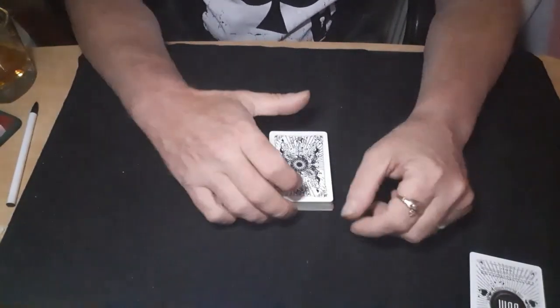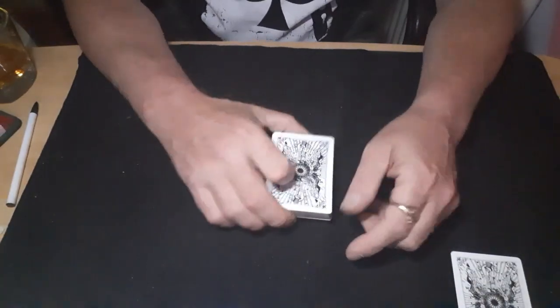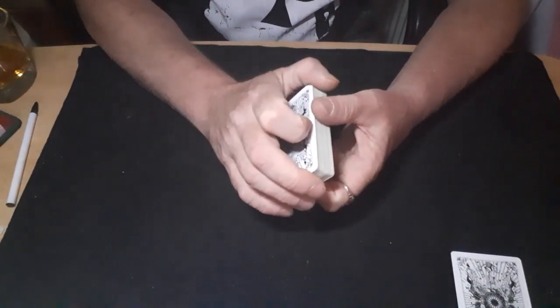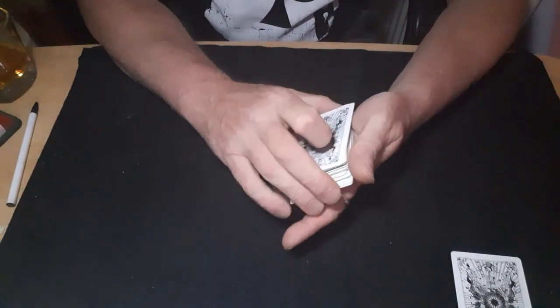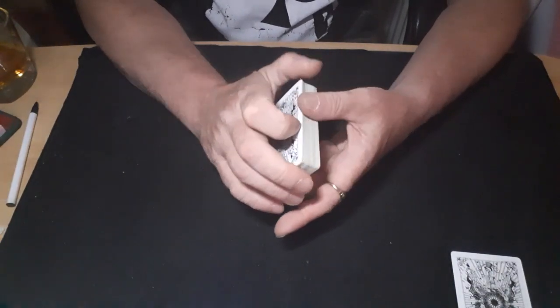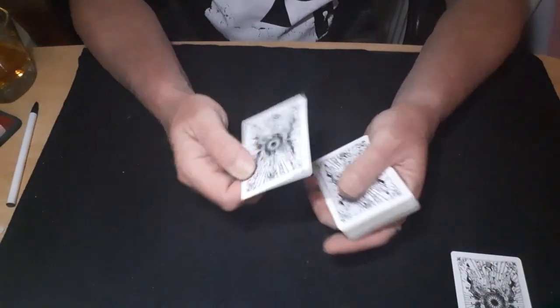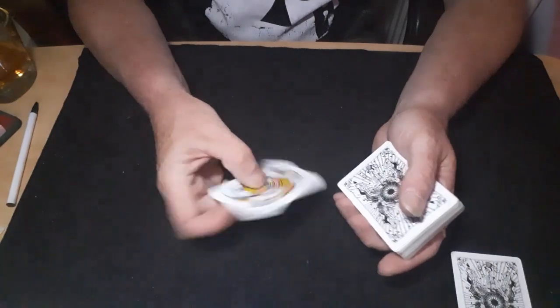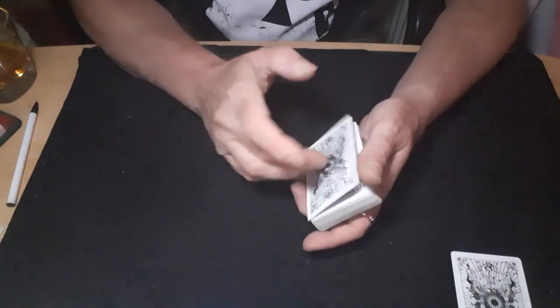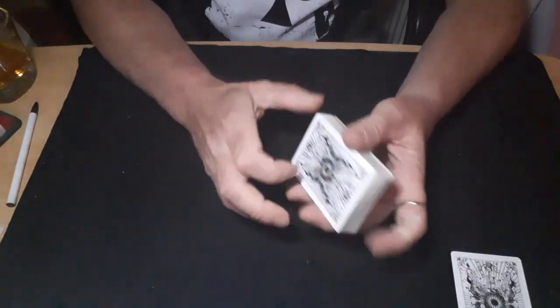Hello again and welcome back to the card mat. We've just had a little visit from Mickey at MD Magic who wanted to see a couple of card forces, a couple of ways of forcing cards. So I'm going to show you a few ways of forcing cards — I'm going to be forcing my little lady.